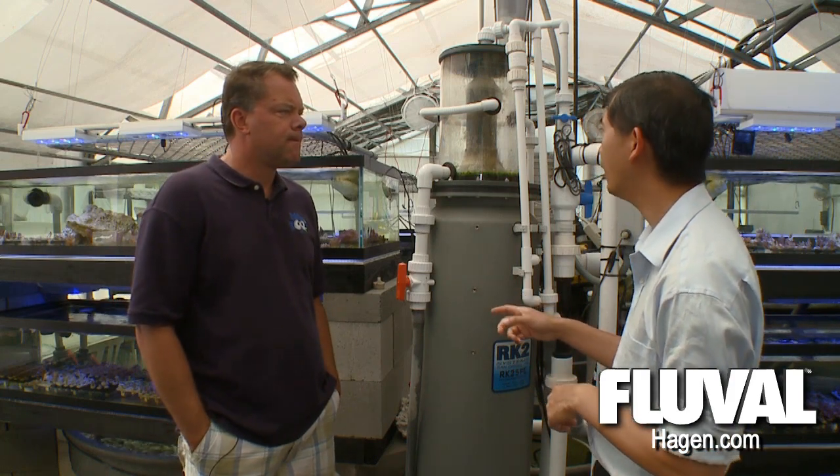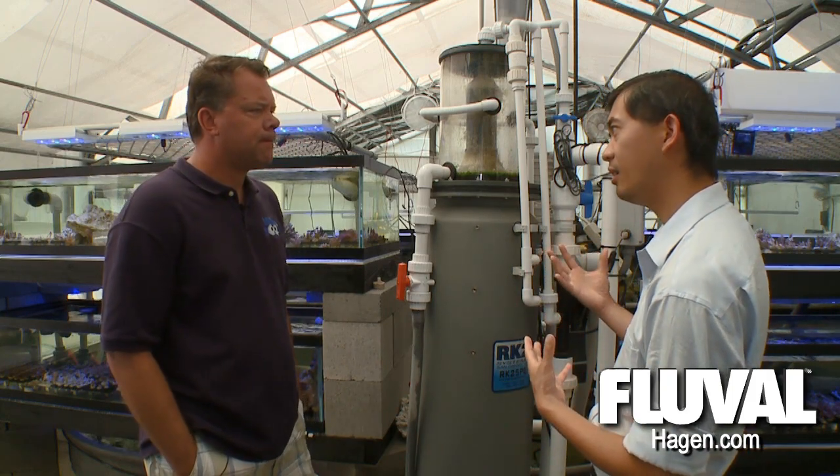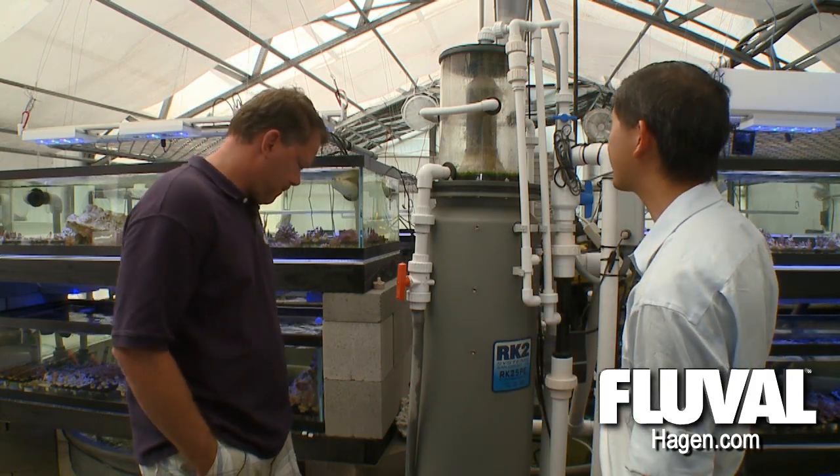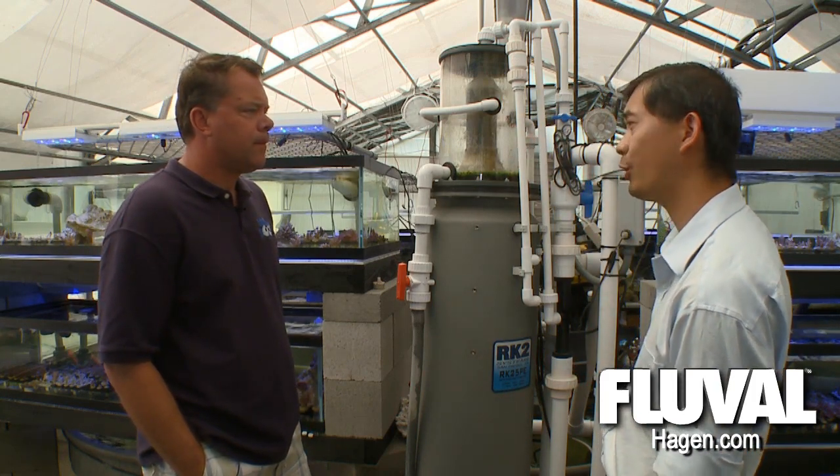Outside of that, we run very large protein skimmers like this one here. This is an RK2 protein skimmer, which is very popular in public aquariums. It's nice because of its immense size, and it also has spray-down jets — it's a pretty cool piece of equipment.